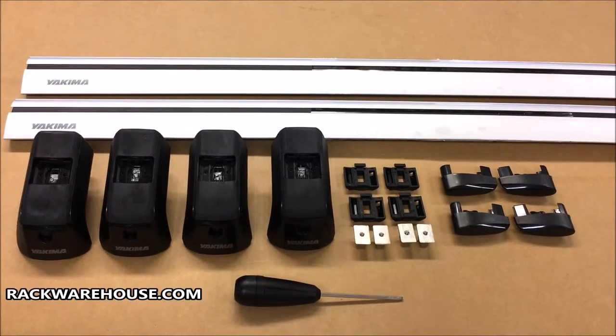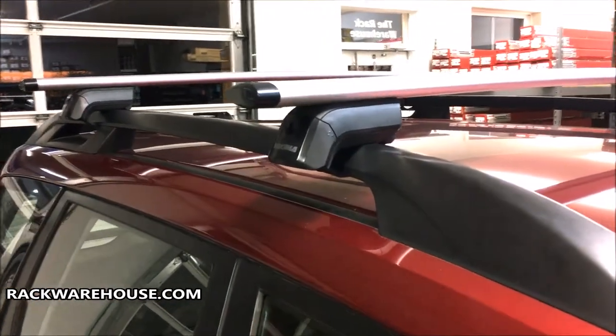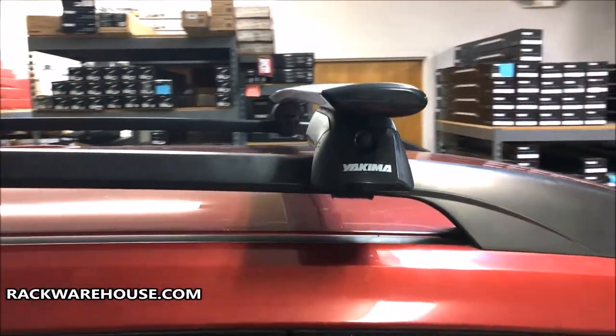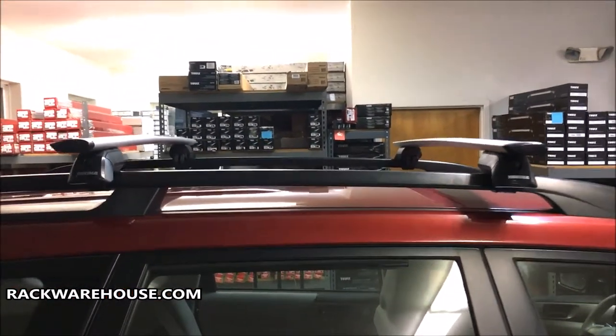Welcome to the installation of the Yakima Timberline Towers with silver aluminum Jetstream Bars for vehicles with factory raised side rails. The Jetstream Bars are Yakima's high-end model and one of the quietest bars on the market. The Timberline Rack has a load capacity of 165 pounds on most factory rails, depending on the manufacturer's rating.